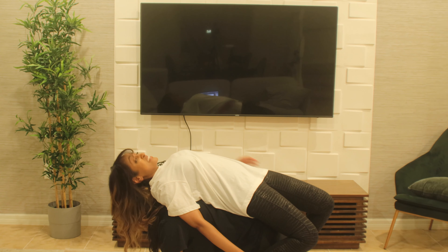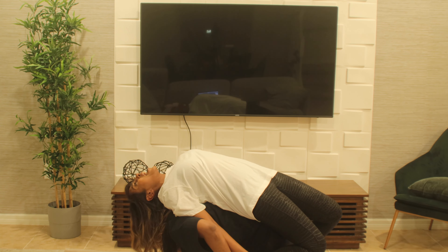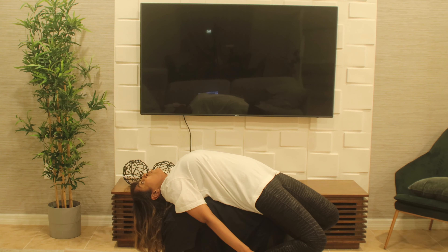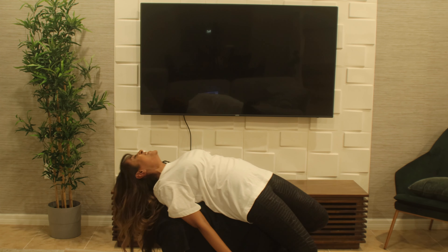Are you supposed to grab her feet? Yes! Look at her! I'll help you. Oww. Ready? Yes.